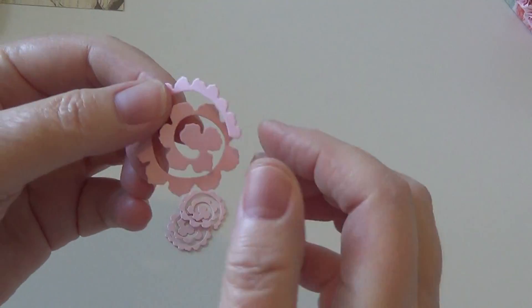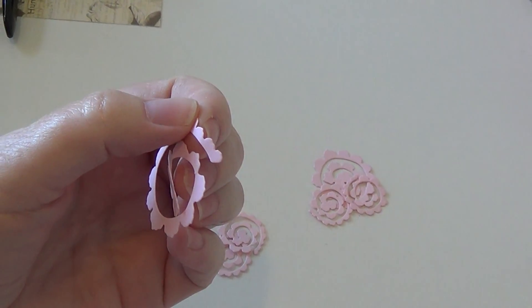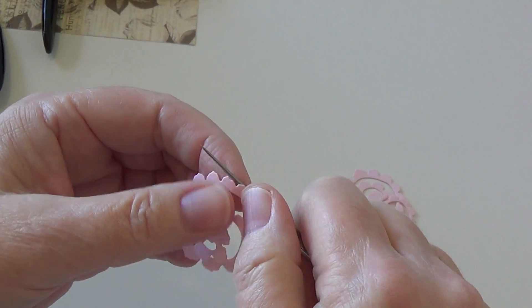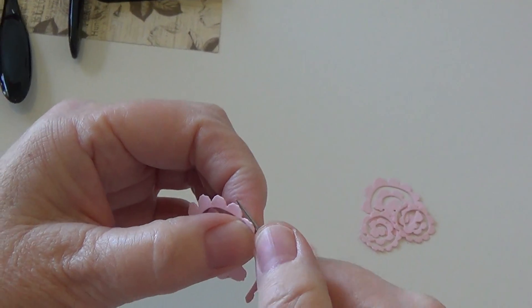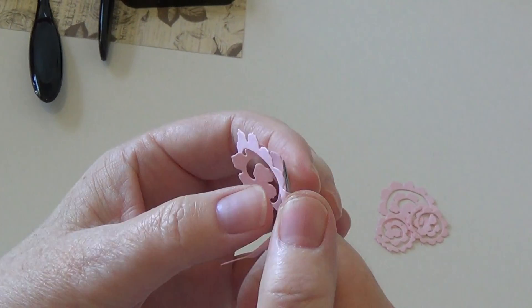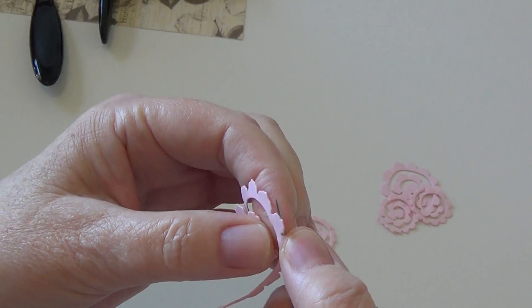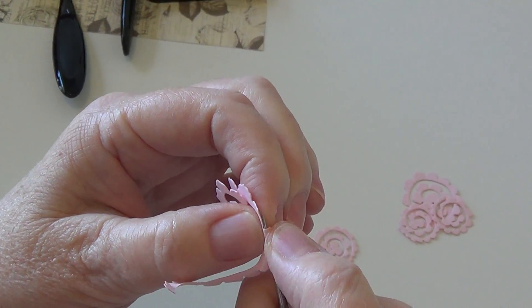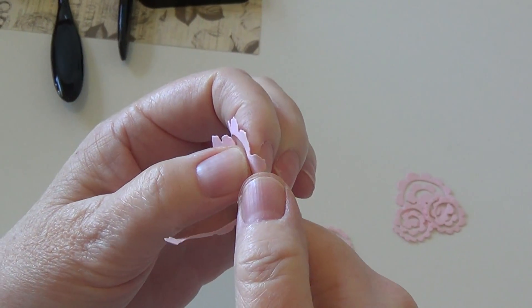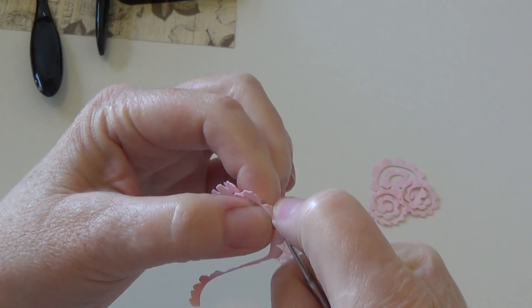I literally get the paper wet and already the paper is becoming a lot more pliable. Then I have this old piercing tool — I don't know what brand it is but it's a super awesome one. Already the fibers are able to move, and then I just try to work my way through bending each petal with this little tool.